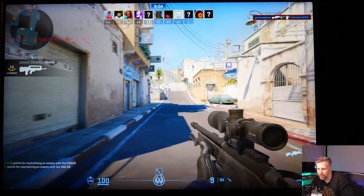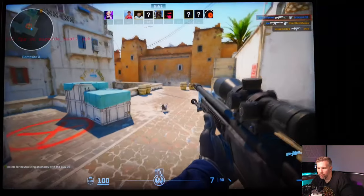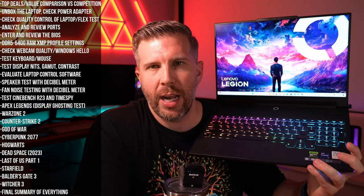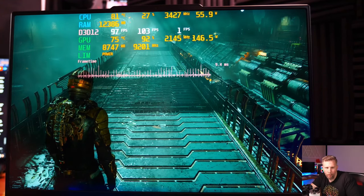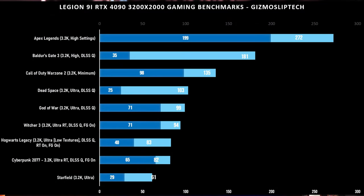Cyberpunk 2077 hit 80 FPS, Hogwarts Legacy 84 FPS, and Dead Space 103 FPS. However, 1% lows were a little disappointing in certain titles like Dead Space. I was hoping the DDR5-6400 RAM would really boost 1% lows, but we weren't seeing as high 1% lows as we saw in the XMG Neo 17 with its DDR4-6400 RAM. Baldur's Gate 3 delivered excellent FPS at 184, and Witcher 3 came in at around 90 FPS — all tested at ultra settings with DLSS on quality and frame gen enabled where available.